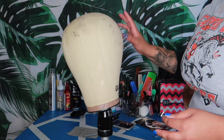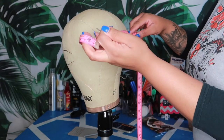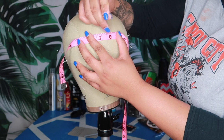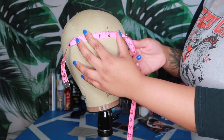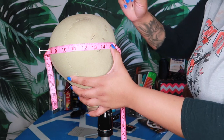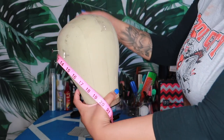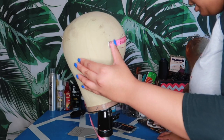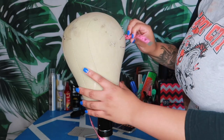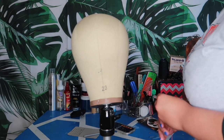Next measurement is the temple — mine is 15, so the middle of 15 is seven and a half. Put seven and a half in the middle of the head just to hold it, then come around and pin at 15 on one side — you can move the tape down a little and pin — then come back and pin zero on the other side. Then remove that middle tape.